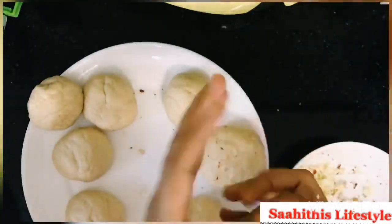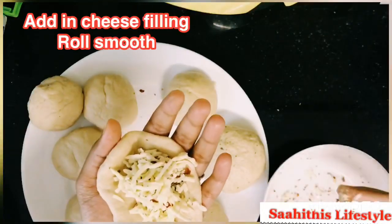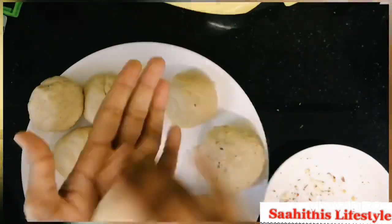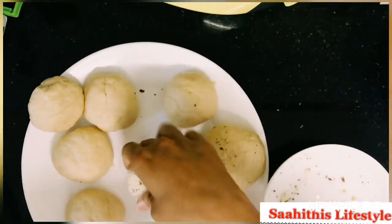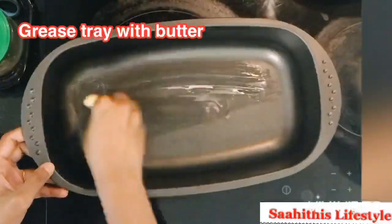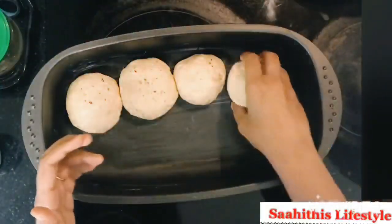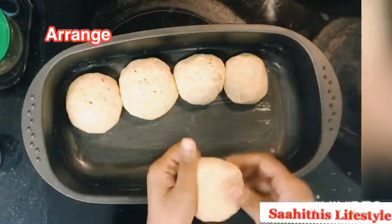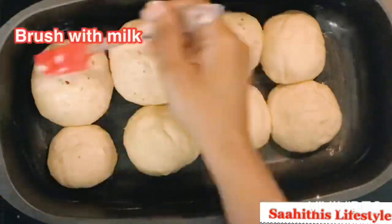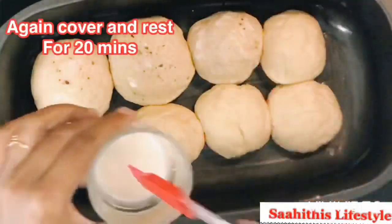I am doing the cheese stuffing only for 3 buns. The rest are plain buns — just tuck and roll. Grease the baking tray with butter and arrange the dough. Once everything is set, brush them with milk.